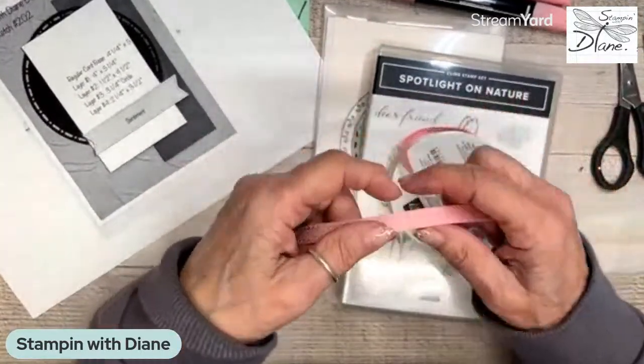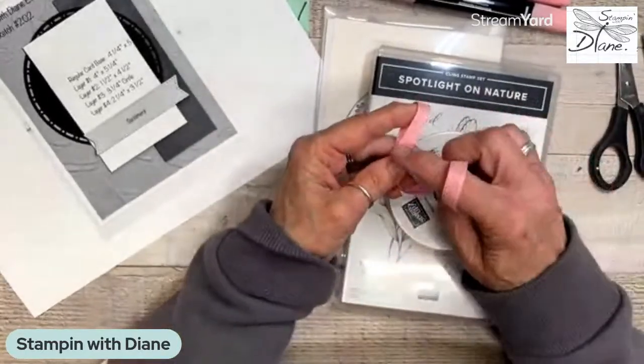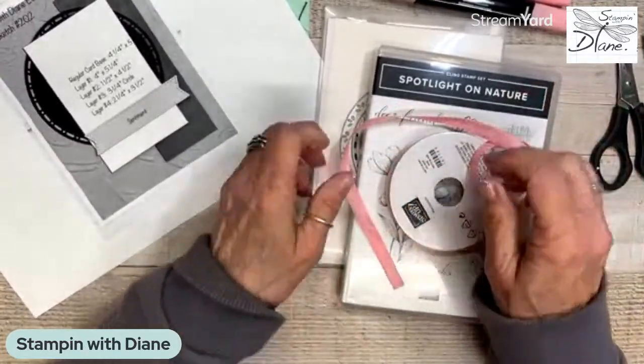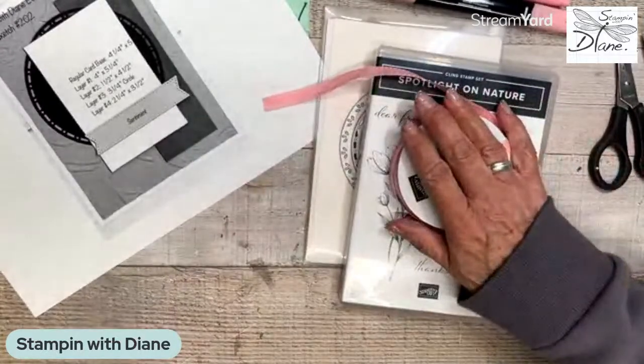So there's this Pretty in Pink ribbon. It's a half-inch ribbon and it's double stitched. It ties really nicely, but when you go to tighten it, it doesn't slide as well. We'll play with that as well.